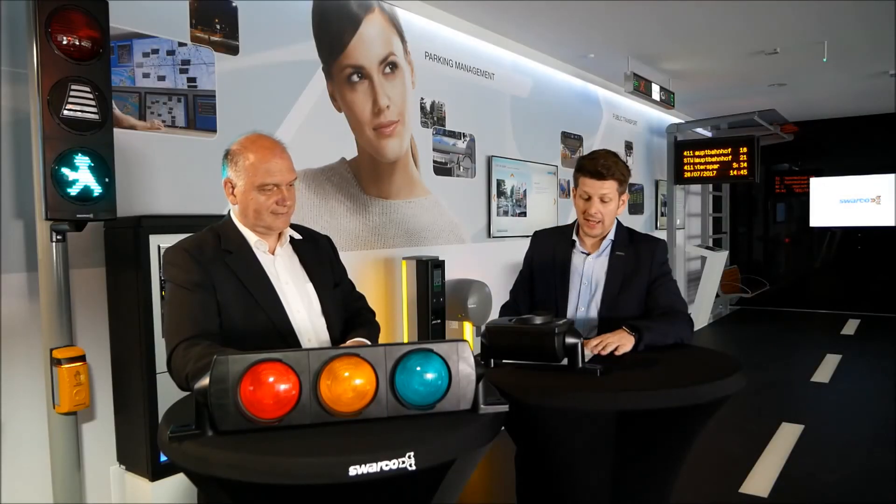Which standards does the Futura Mini fulfill, and are there any changes in the future regarding the standards? For 100mm signals there are some national standards, but not a European standard up to now, because the European standard EN 12368 is only for 200 and 300mm signal heads. We try with the mini signal to fulfill all mechanical requirements from that standard — vibration, dry heat, impact resistance and so on — completely, also with a 100mm unit. Maybe in the next version of EN 12368 the 100mm will be included, but up to now, not.